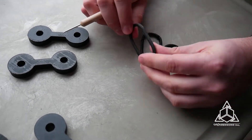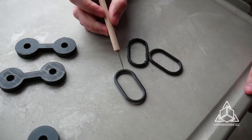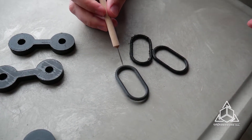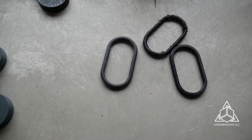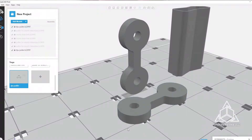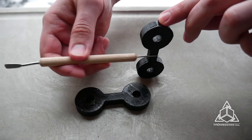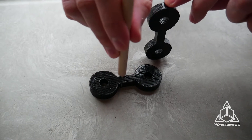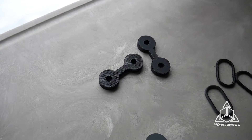This one is really similar but it was printed on our Connex printer. It's a digital material of Agilis and Vero Black at Shore 95, so this is comparing PolyJet technology with FDM, both with elastomers. Next we have some thicker samples, again printed in two different orientations — this one was laying down flat and this one was printed vertically — so we can compare the strength depending on how the part is oriented.